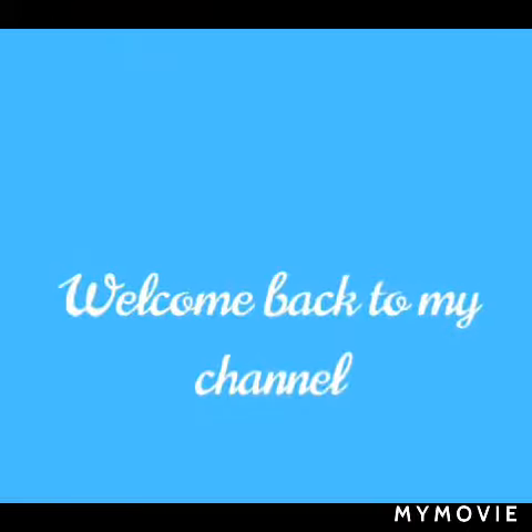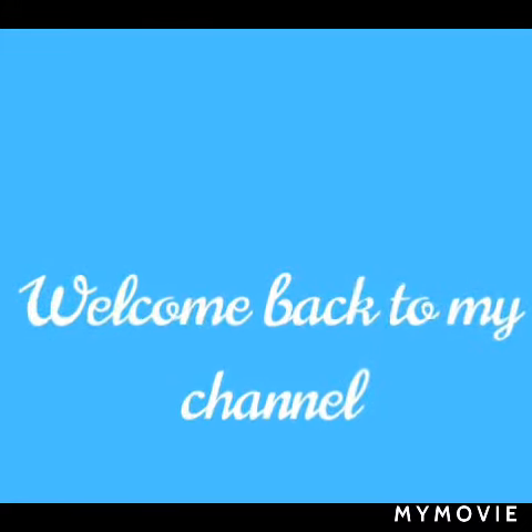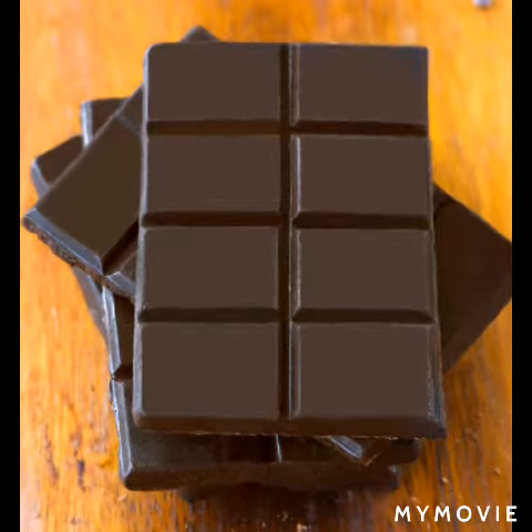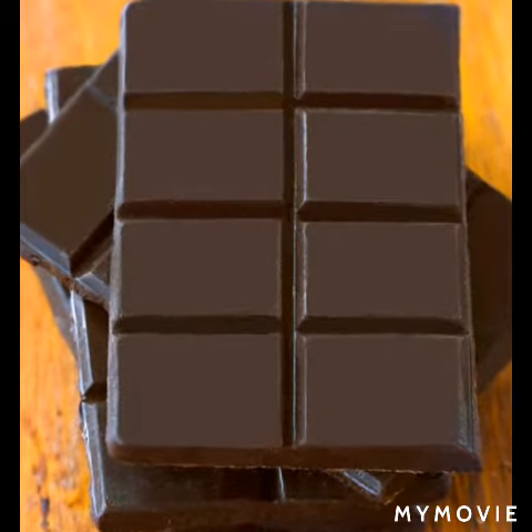Hi guys, welcome back to my YouTube channel! Today we're gonna make some milkshake. The ingredients are some fresh milk and chocolate or dark chocolate, any brand.